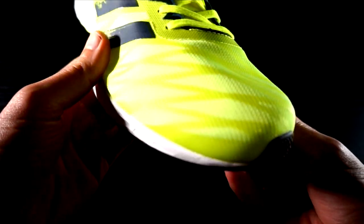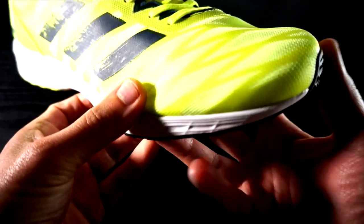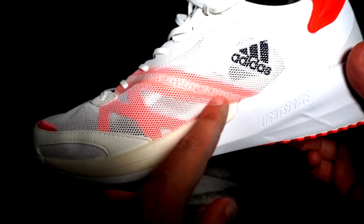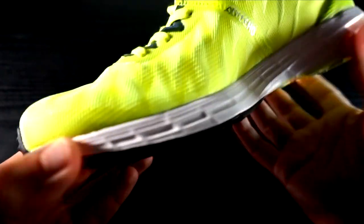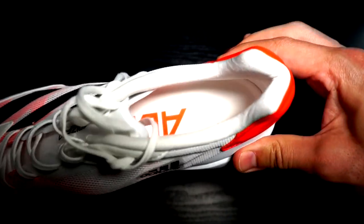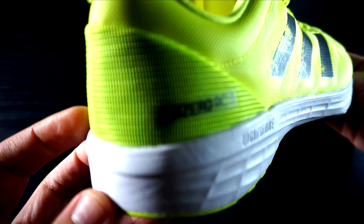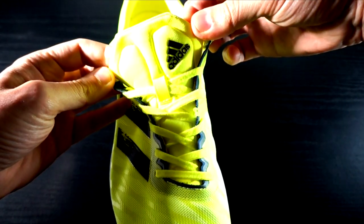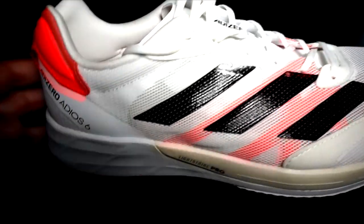Great upper for both shoes, with a new design in the RC3 which is durable, breathable, and with a great fit. The same goes for the Adizero 6, though I prefer the RC3 which offers a better fit for thinner feet. Great quality material for the heel counters, but a little bit too rigid in the RC3. Great tongue — lighter in the Adizero 6 and more comfortable in the RC3.